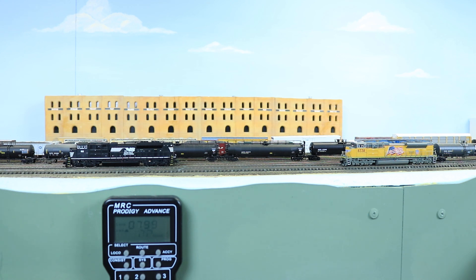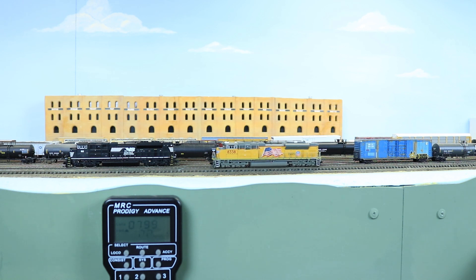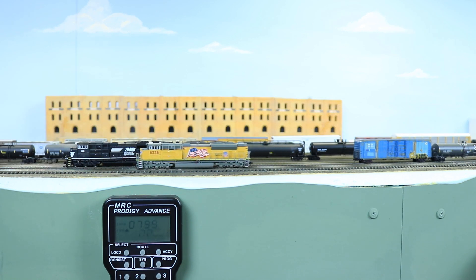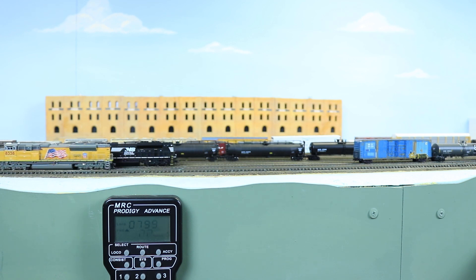Now let's see how the slow speed motion is on this locomotive from step to step. Forward speed step one, then speed step two - you see still a little bit of a jump there, but much better. Speed step three - much, much smoother. Then four and five. With the exception of that little jump between speed steps one and two, it really made a difference in improving the slow speed motion of this locomotive.